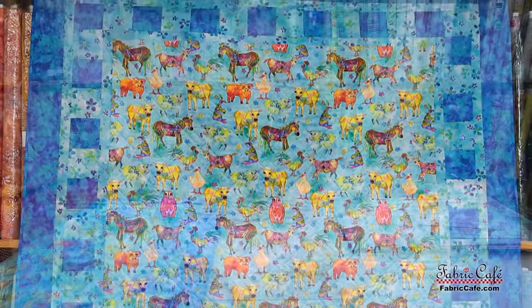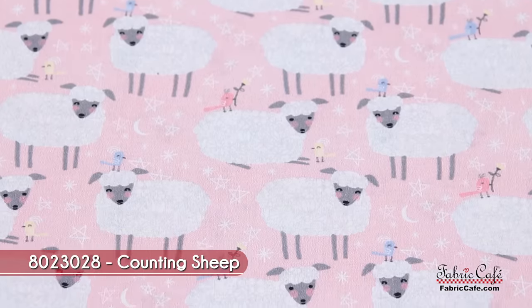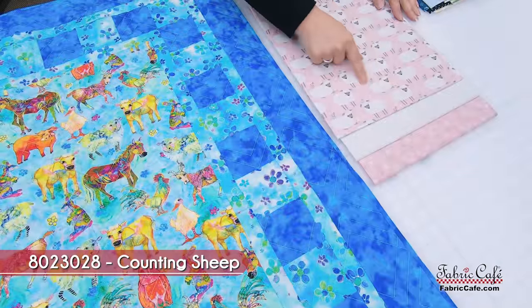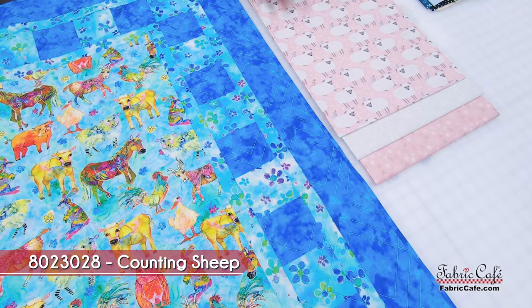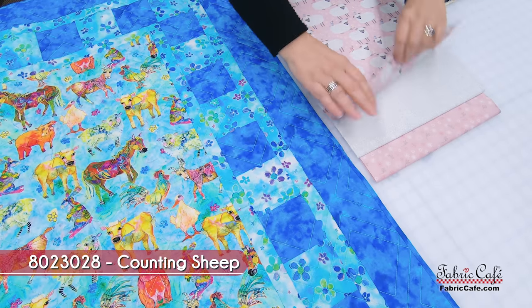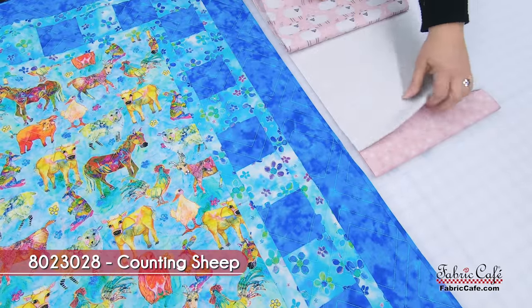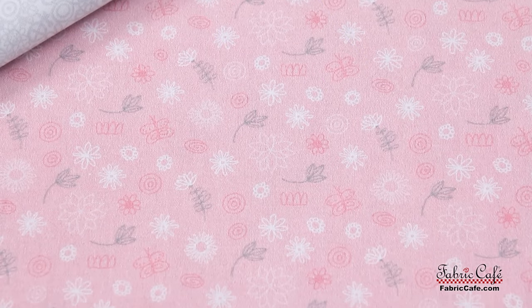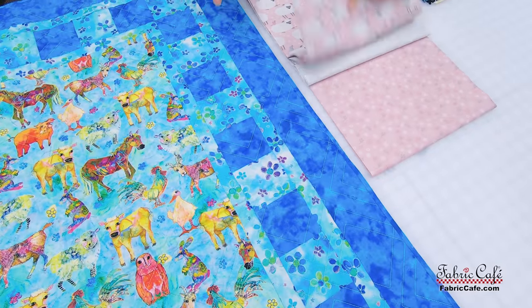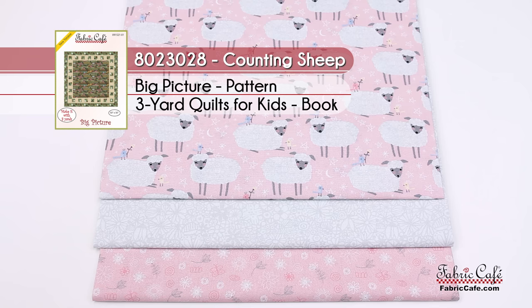The pink version features sheep with a beautiful pink background, some little birds, moons, and stars — very restful. That focus fabric goes in the very large block so you get to really appreciate those sweet details. The number two fabric is a perfect subtle gray floral for the background block. Number three perfectly matches the focus fabric with little flowers and butterflies, going in the block and on the border. The kit number is 8023028, called 'Counting Sheep,' the Big Picture pattern from Quilts for Kids.